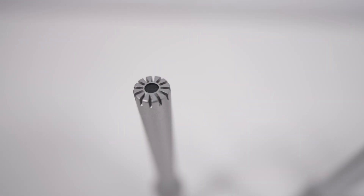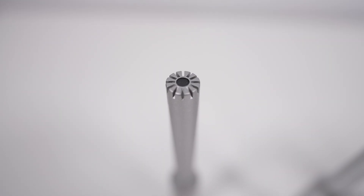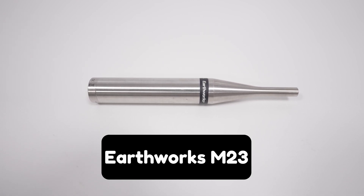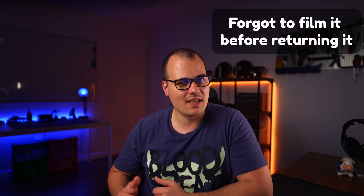Measurement microphones need to be recalibrated after five years. I'm guessing the measurement capsule ages and the frequency response suffers. The microphone I use is pretty top-notch and is getting close to the five-year mark. As a result I bought a brand new one just to compare them and see how age affects a microphone. I bought this mic solely for this comparison and then immediately returned it. I don't feel bad because it was already an open box and it's for science.